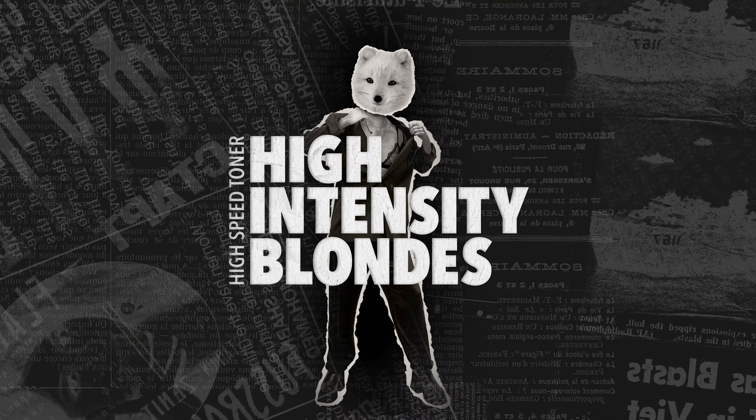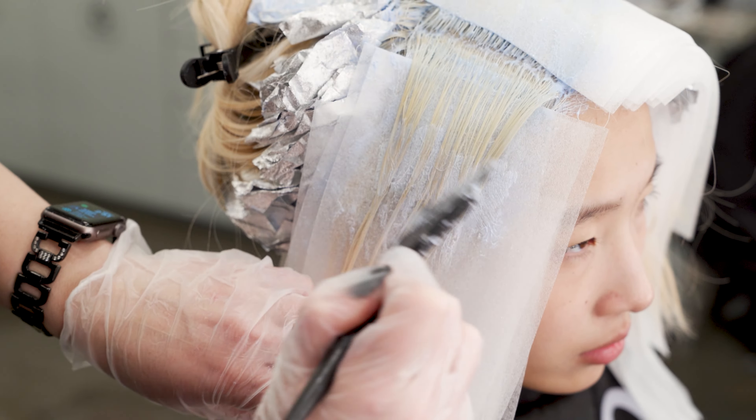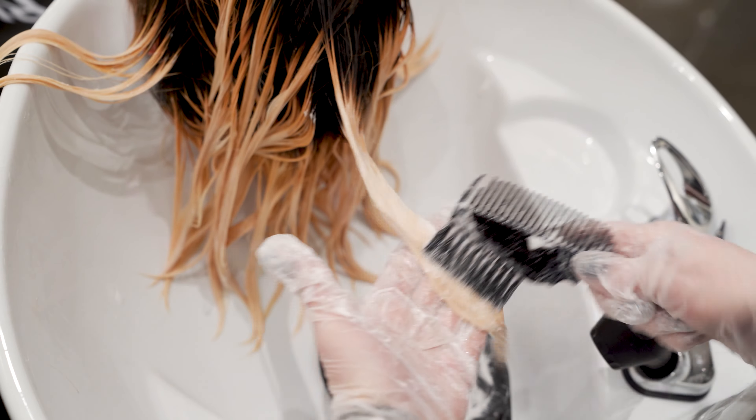Hi, I'm Sarah Murray from Meraki Salon in downtown Boise, and today I'm going to be using one of our new high-speed toners. My model came in today needing a massive color correction. She had a level three regrowth, an orange band, and pale pink ends.